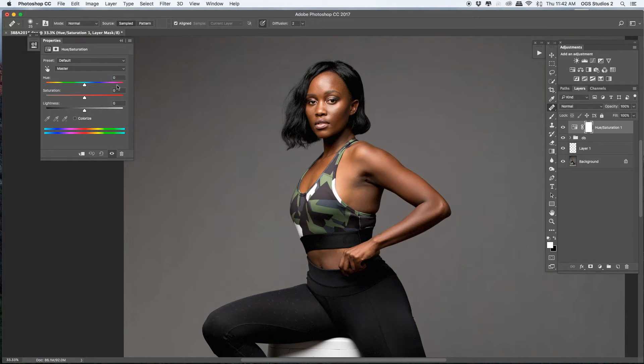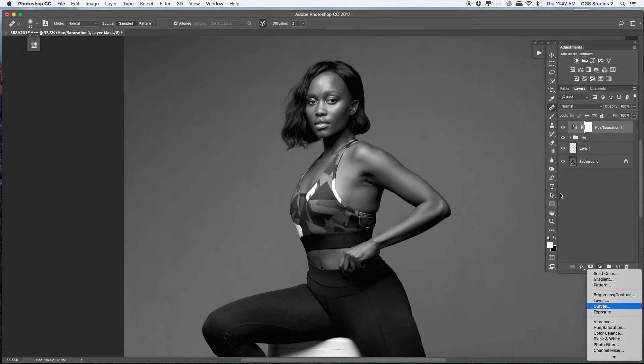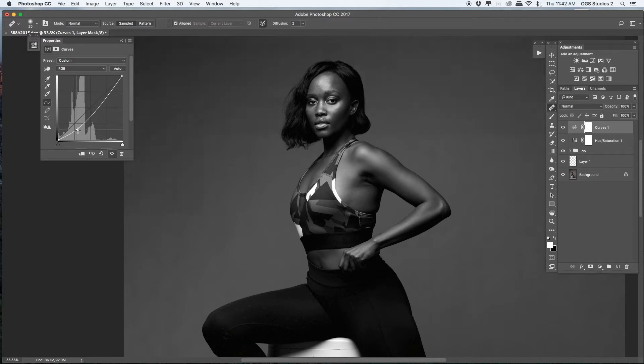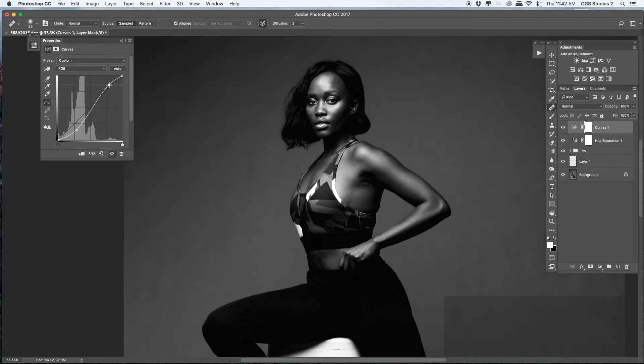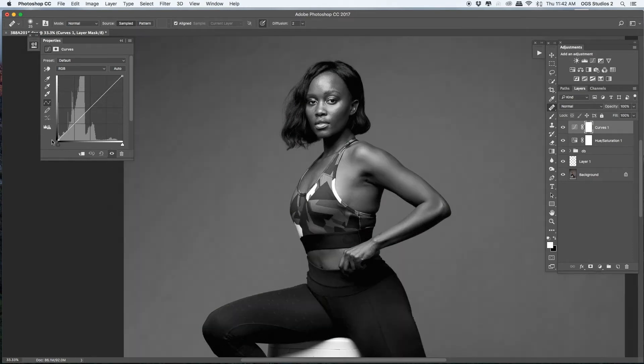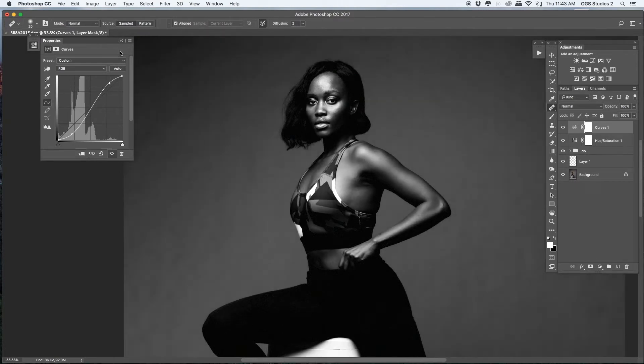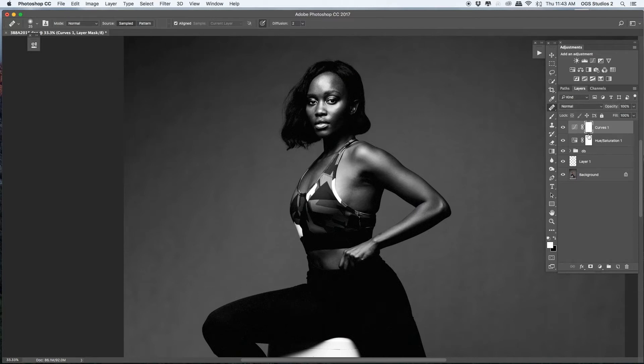I add a Hue/Saturation adjustment to desaturate — this is a helper layer. It helps me see how the light bounces. I also add a Curves adjustment for contrast. It helps me see where I can dodge and where I can burn. I group those helper layers and label them 'H' for help. Now let's do the brushing.